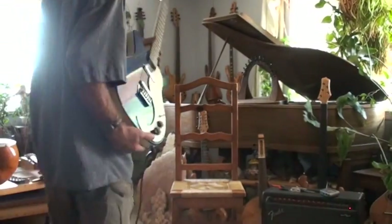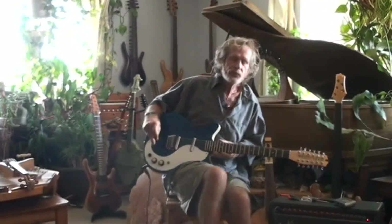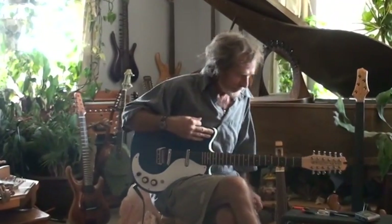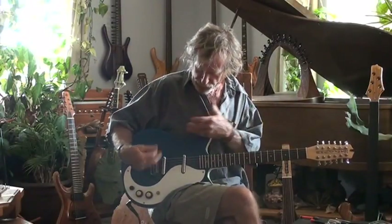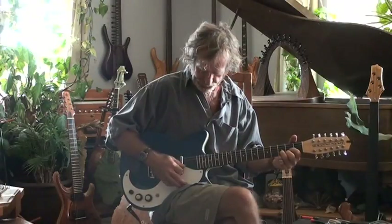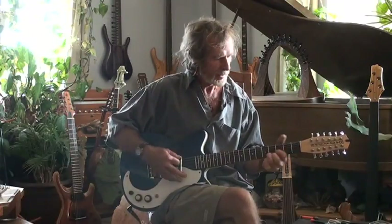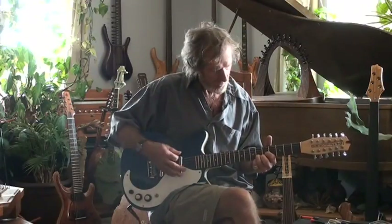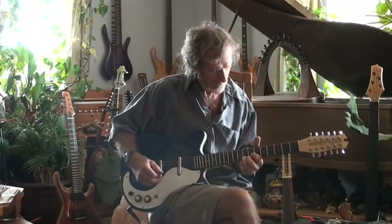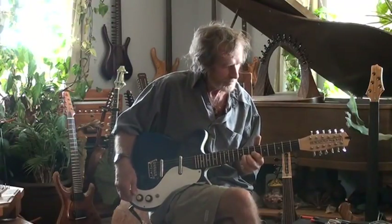I'm going to play a little bit and let you hear what the different tones are — the stock Dan Electro, then the middle tone blended with the film and the bridge, and then just the bridge. I'll start with the Dan Electro electronics. This is pretty much a mix of both magnetic pickups.